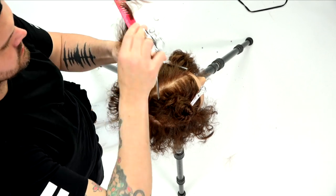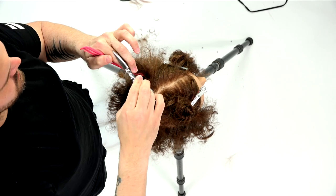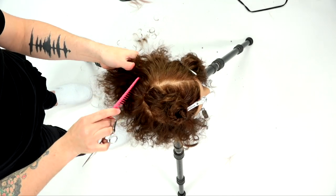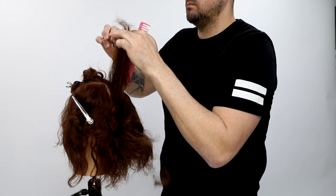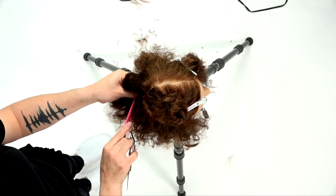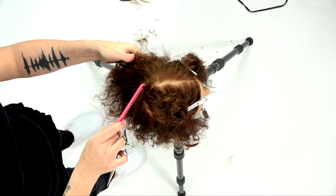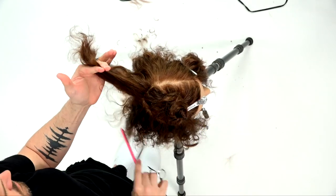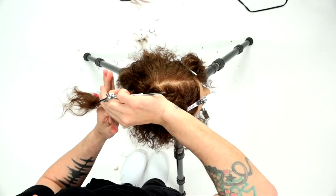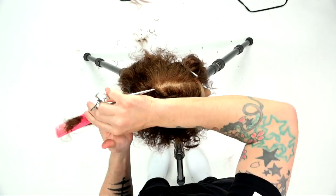Now I work the back hairline area with a new guide. Everything from the ear forward was over-directed forward; now I go through and cut rounded layers following the round of the head. I take a little of the old hair, bring it into the new, and continue in a clock shape all the way around the back to the other ear. Key things: make sure the elbow is nice and free, away from the head, and you're cutting short to long from the crown out to the hairline. Keep that elevation up and continue cutting those concave layers.